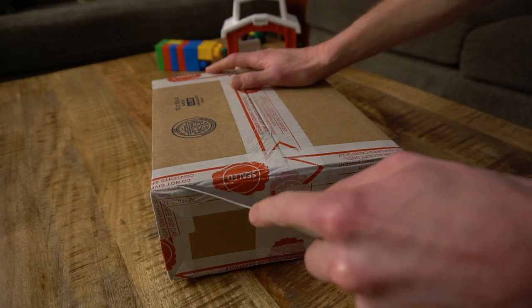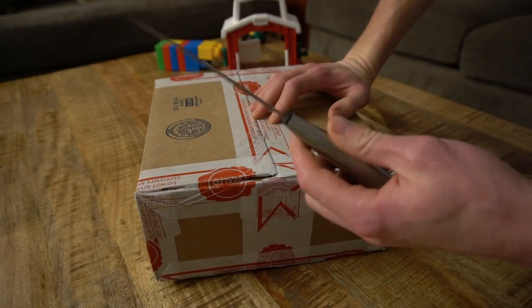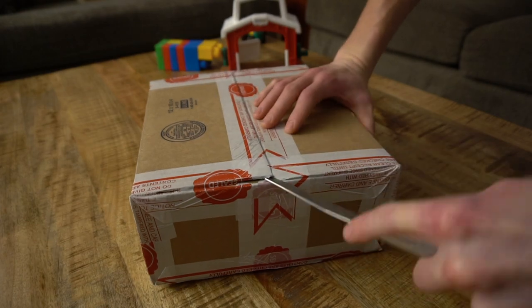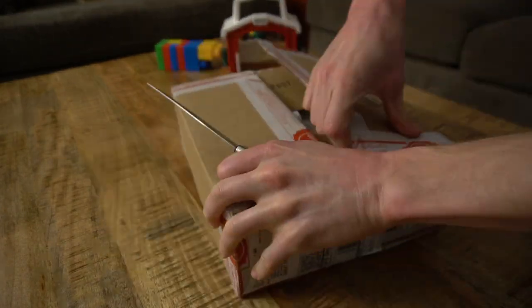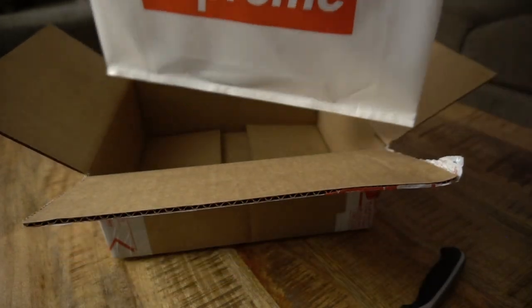I got my handy dandy table knife — good times. Got our Supreme bag.